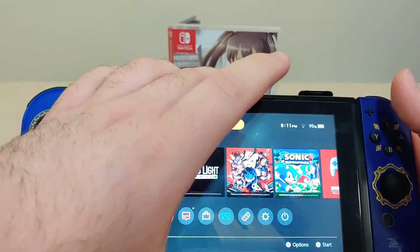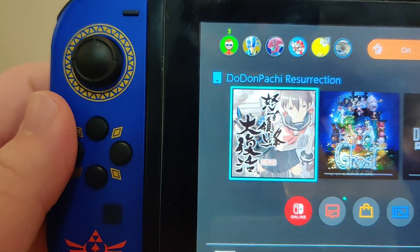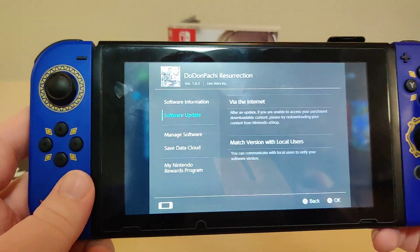Let's pop it in. We have the icon here, and we have version 1.0.3 on the cart.